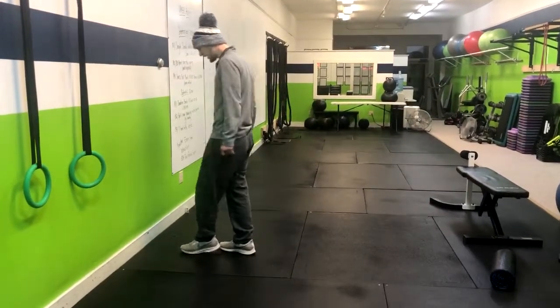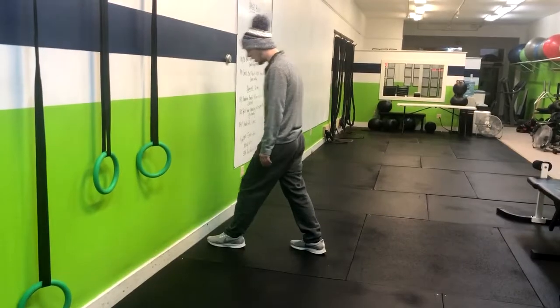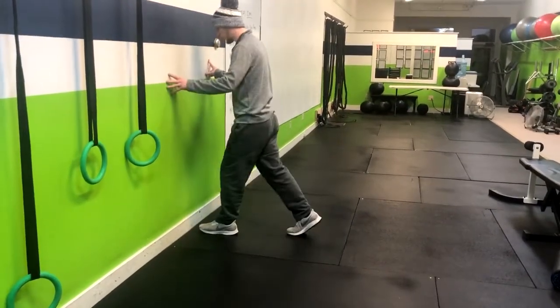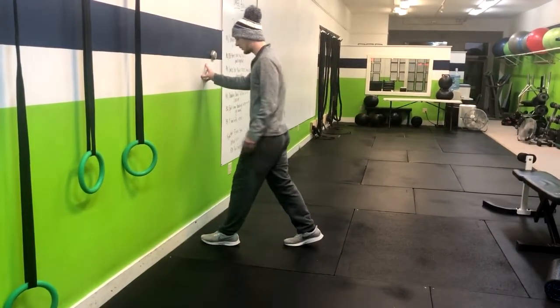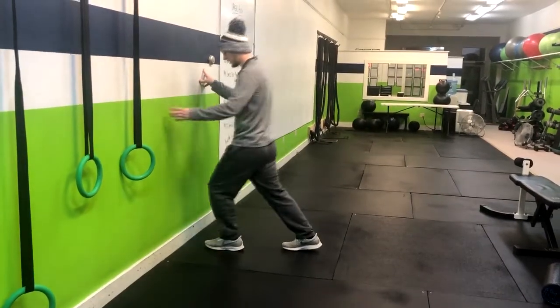The way you do this is you start your foot about an inch and a half away from the wall. The goal is to keep that heel planted, and from there you just drive forward. If it's really easy, move it back a little bit and repeat. Just forward and back — that was a little easy so I'm going to keep going.